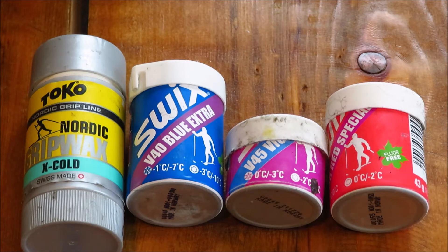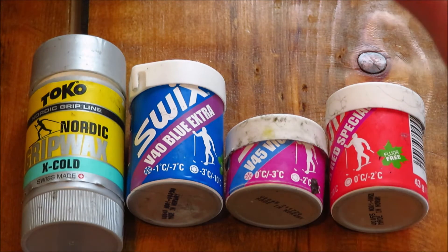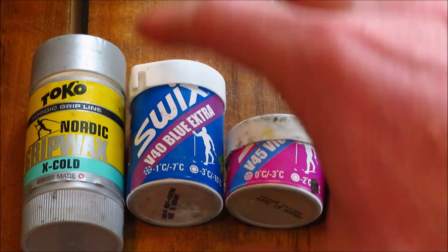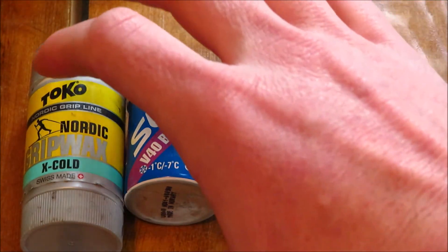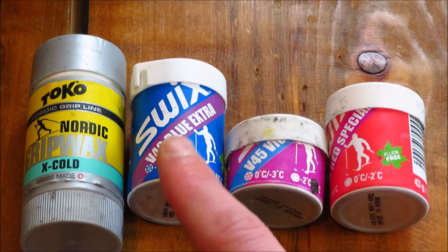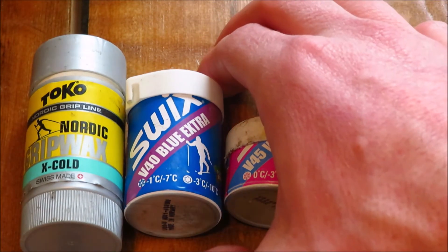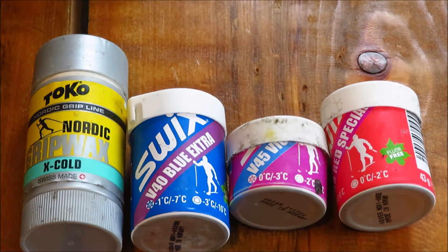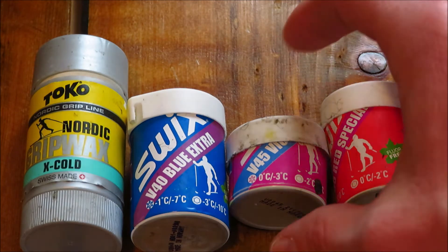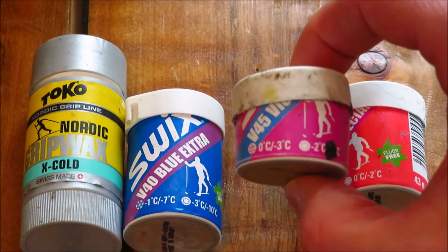But if you're going out in minus 15, fist bump to you. In anything else — zero on up — a lot of people say you can use one that's in between blue and extreme cold. Yeah, you can, but you can also just use blue. This is the next less-sticky option and so on down the line. I would use blue up to about 30 degrees Fahrenheit, and then I'm good to go. So today it's about 32 out, so I'll probably just put on some purple wax.